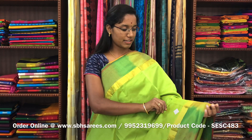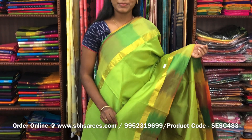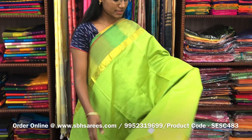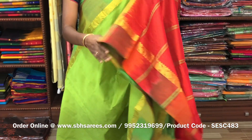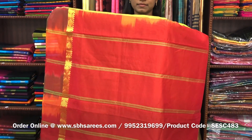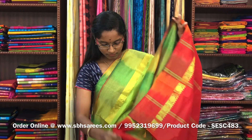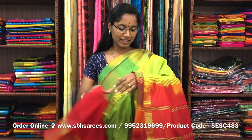There is semi silk cotton saris with a fluorescent green and red combination. In this, we have a small sarika border on both sides of the saree. The entire body is spread in fluorescent green color with a lined pallu in red color and a plain red blouse. The price of the saree is 1300 and the product code is SESC483.